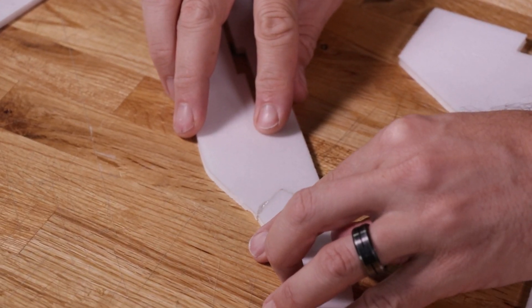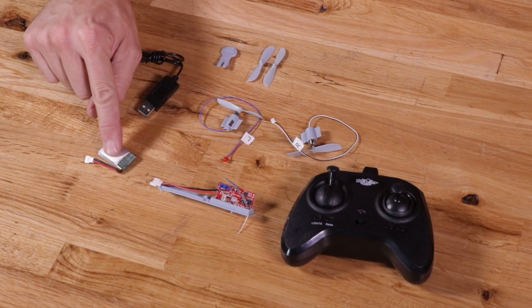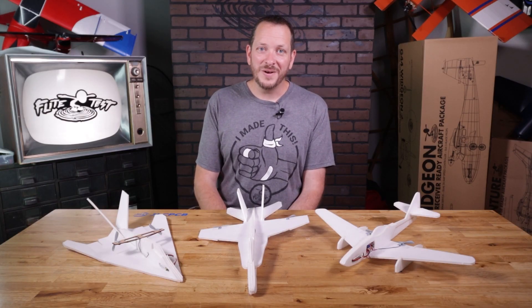All three of these airplanes can be built as a chuck glider, and all three can also have the EZ Power Pack 2 installed. Center of gravity is going to be key for all three of these designs to get the different flight characteristics that you want, and they're all incredibly easy to fly.